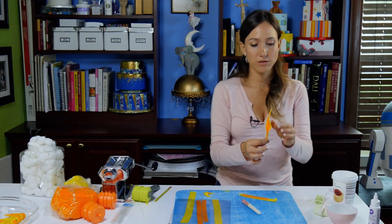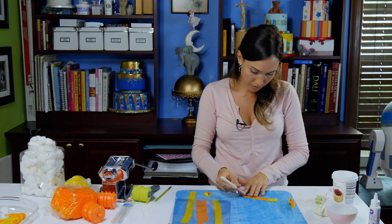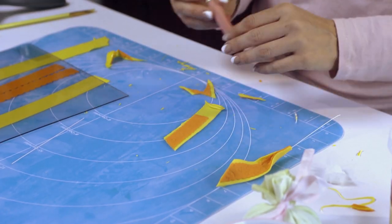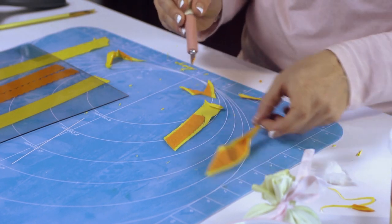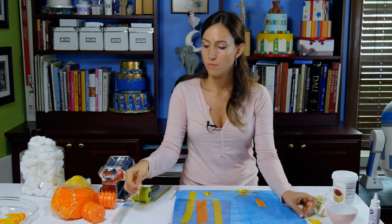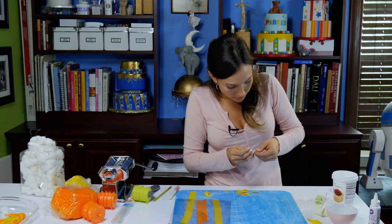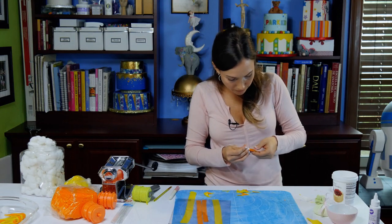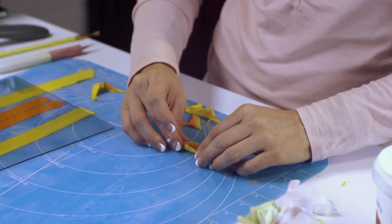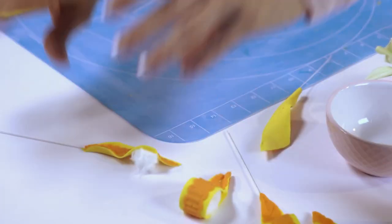I thought it would look really fun to have some flat pieces of ribbon as well, not just loops. For example, I have a little bit left over from that loop — I'm just going to cut the tip off. I am making this slightly bigger than the loop so that they stick out a little bit. For the flat ribbon pieces, I do want to put some of this wire in between. I'm going to dab it with the glue and try to stick it in between the two pieces of fondant, maybe just about an inch in, then twist the bottom. And then I'm going to put some cotton there so it has some movement.